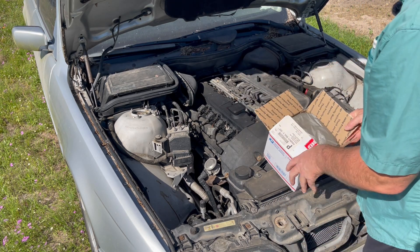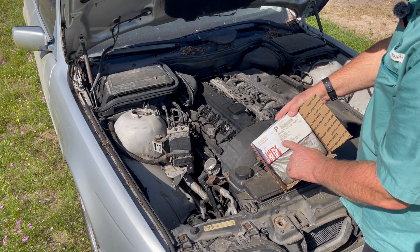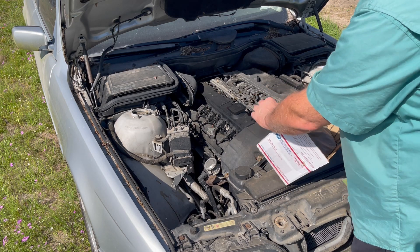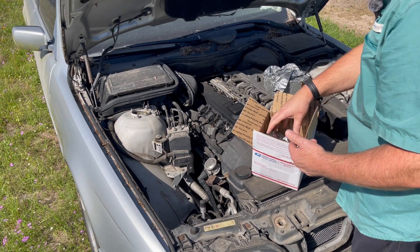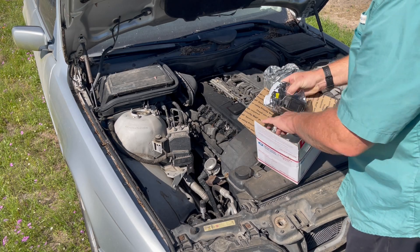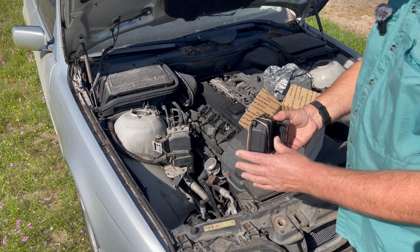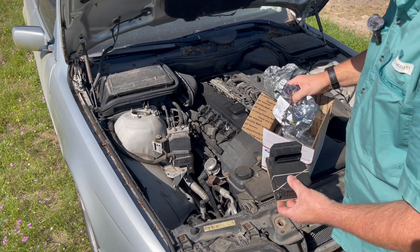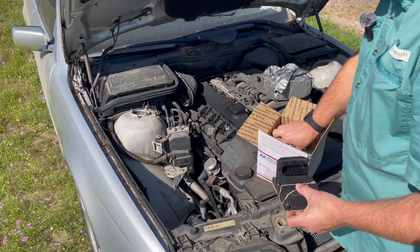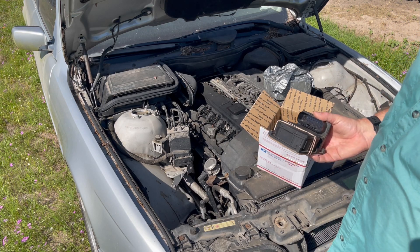This is Module Master, Moscow, Idaho. What you do is you pull your module off of your car and ship it to them. This is actually the one off that car, and they sent me this fancy packaged and wrapped-up thing back. I got it back in four days.